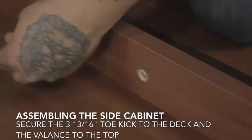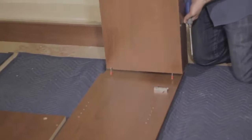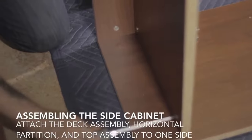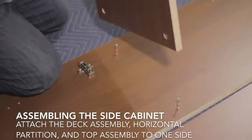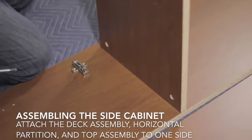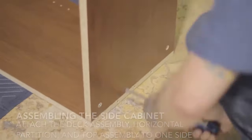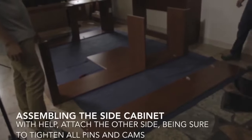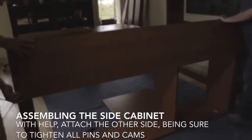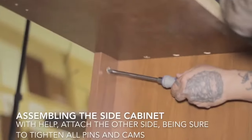Once you've got one end prepared, you will attach the valance to the top and the front toe to the deck. Lower those in place and tighten the cams. There should be at least three attaching the deck and toe kick, two attaching the horizontal partition, and at least three attaching the top and valance at the top end of your side cabinet. It always helps to go back and make sure you didn't miss any cams. Then with a helper, lower the other end on top of all those parts and tighten the cams again on that end.